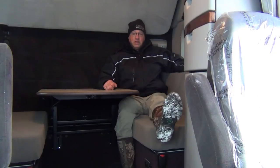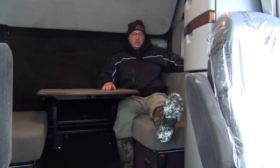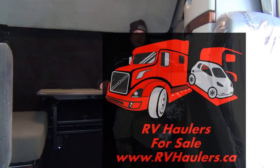If you have any questions, our website is www.rvhaulers.ca. Please contact us and I'd be happy to make a video or show you any of the details inside these pretty nice Volvo sleepers. Thanks for watching.